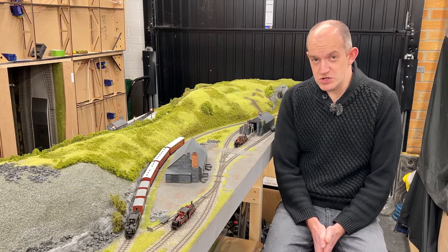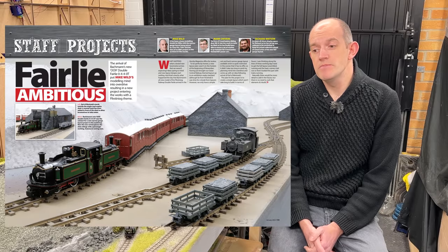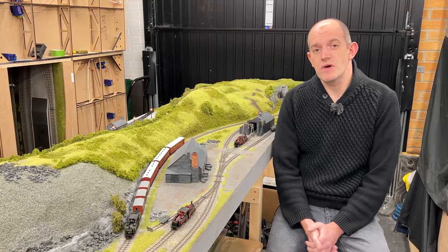In Hornby Magazine, we've also got two staff projects featured, the first of which has been published in issue 175, our January 2022 issue. We've also got a second part detailing the scenic work on the layout coming up in the February 2022 issue, and that will be on sale from January 12th.